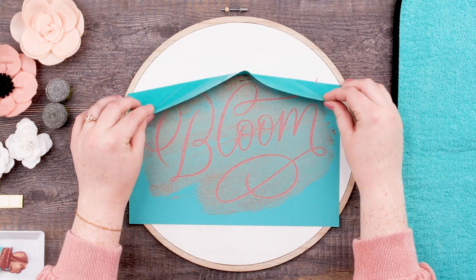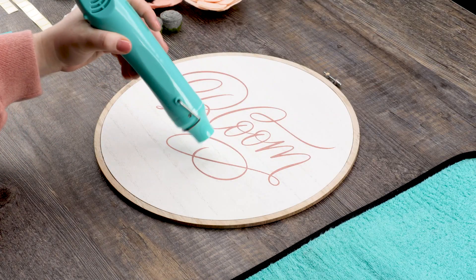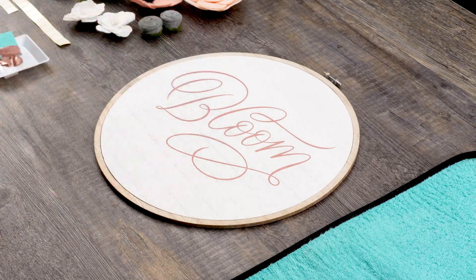Now I'm going to carefully pull my transfer off the surface. Isn't it adorable? To speed up the drying process I'm going to use the quick dry tool. And now it's time to add some cute floral details.